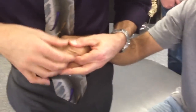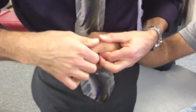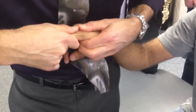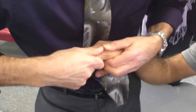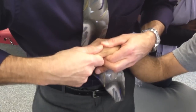If I stabilize this distal metacarpal and I get on this proximal phalanx here, if I add a little bit of distraction — you can pull — that would be distraction. I could also add a little distraction and go this way, up here, which would be A to P or P to A.